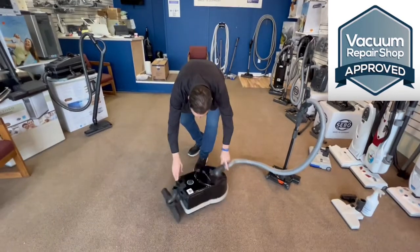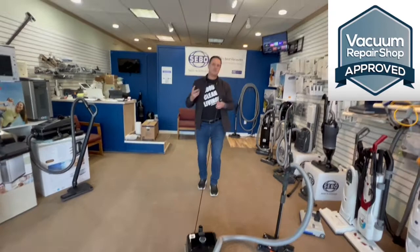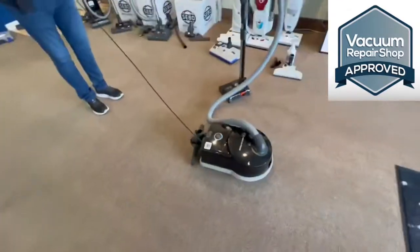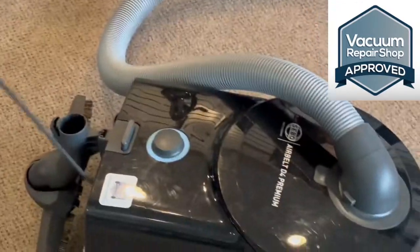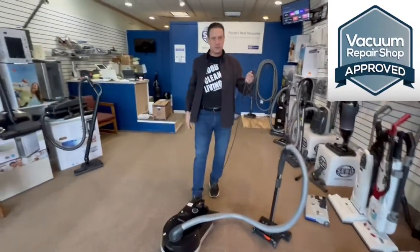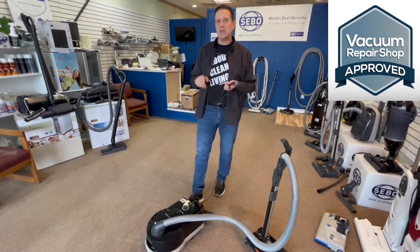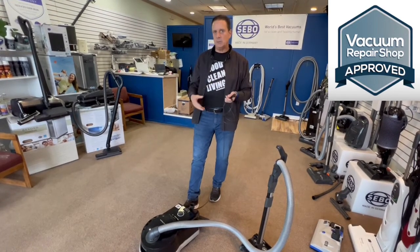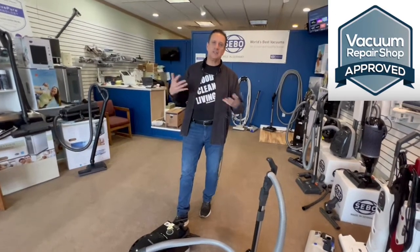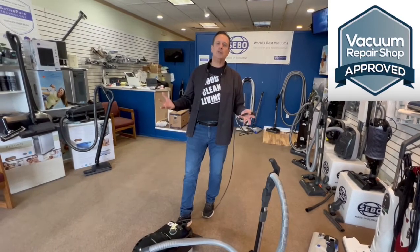There are two versions of the SIBO D4: a regular D4 and the Premium Onyx. In our vacuum shops we only carry the Premium Onyx. If you can't find a local vacuum shop near you, just call us at 1-800-263-5425. The Premium Onyx comes fully loaded with extra warranties: 10-year motor, 10-year parts, 7-year labor. It really is a complete cleaning system — buy once, buy right, and you'll be able to clean the whole house with it.